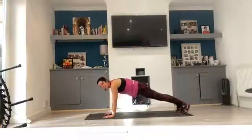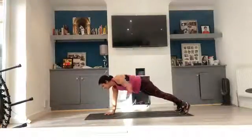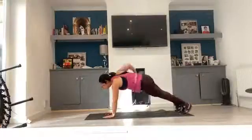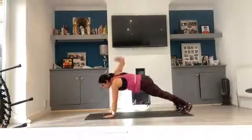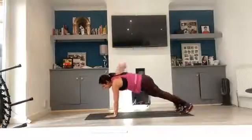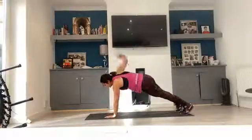Renegade rows first, off you go. 10, 9, 8, 7, 6, 5, 4, 3, 2, 1. Flies. 1, 2, 3, 4, 5, 6, 7, 8, 9, and 10.